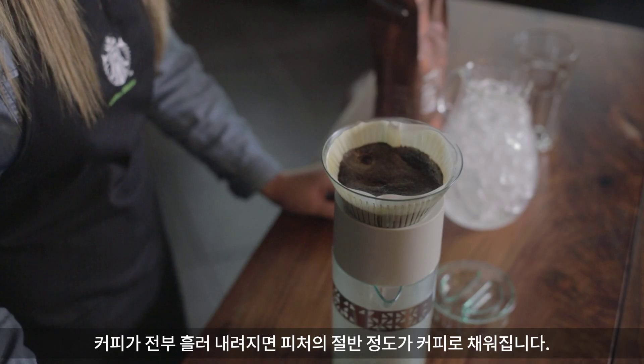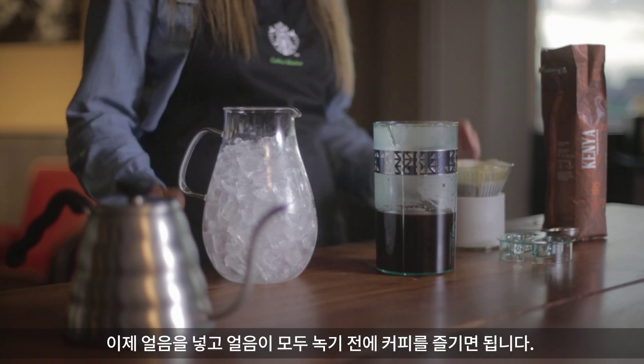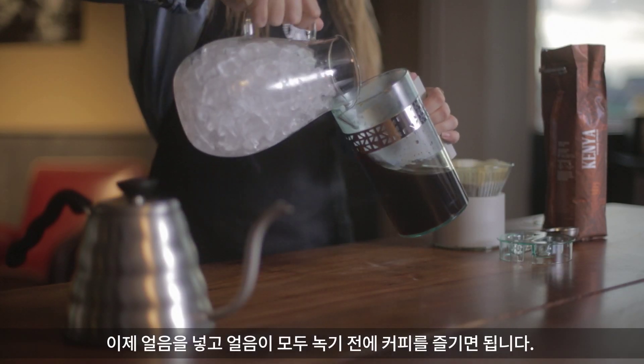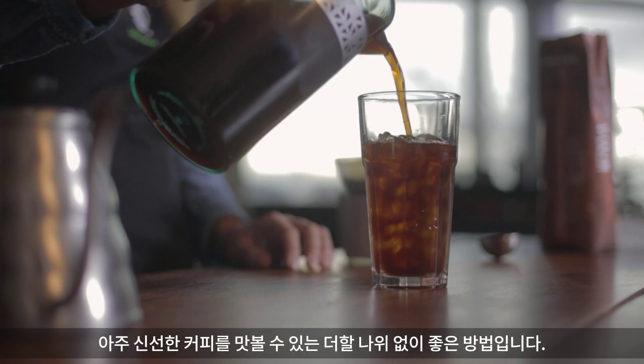Once your coffee finishes pouring through, you're going to have about a half a pitcher full of coffee. All you have to do is add your ice and enjoy it quickly before all the ice melts. It's totally refreshing and definitely worth it.